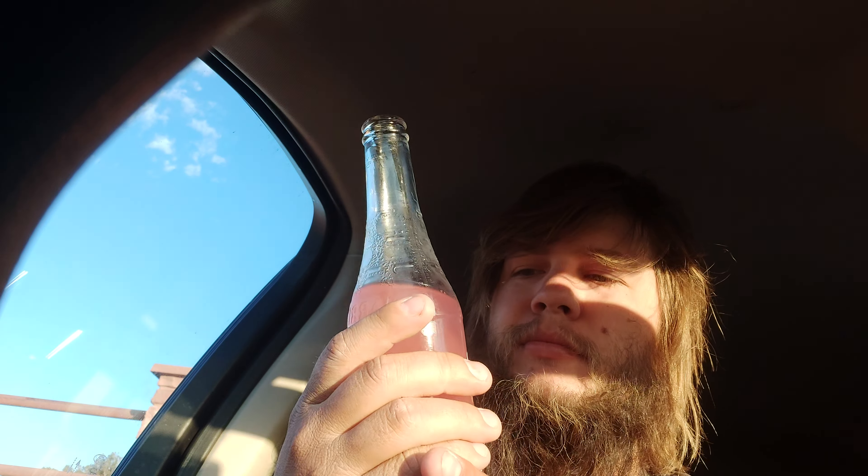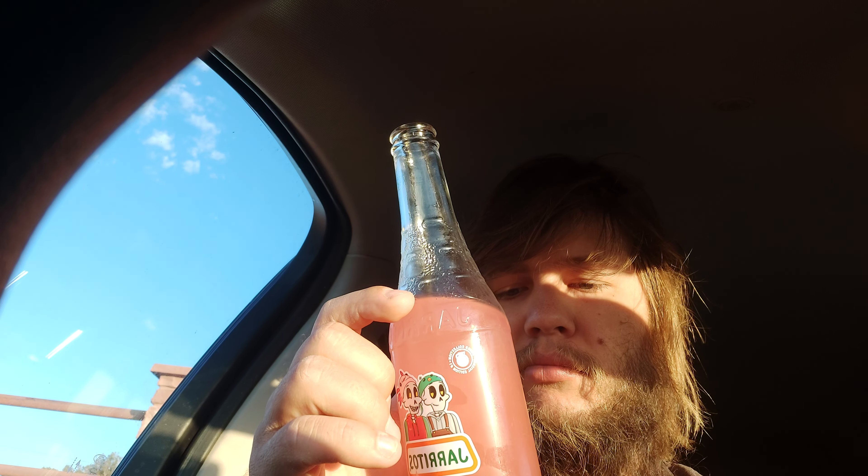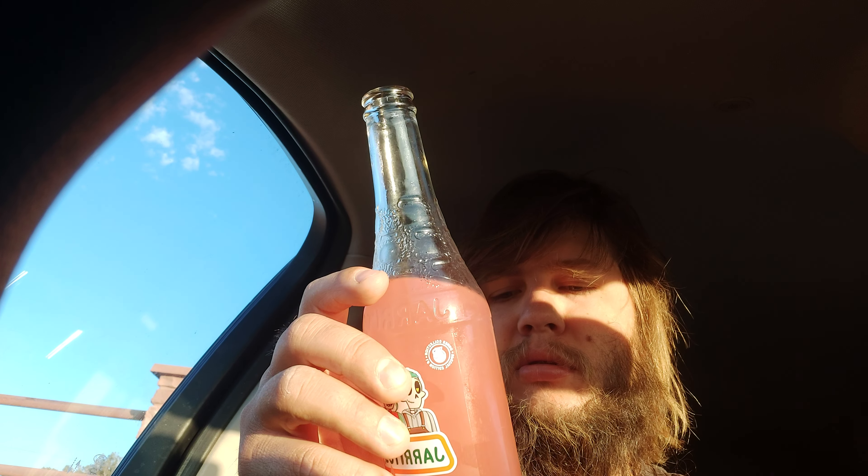It kind of tastes like fermented grapefruit with sugar — that's the best way I can explain it. I mean, it's not bad, it's not terrible. Like a very light fermented grapefruit, that's what it tastes like to me.